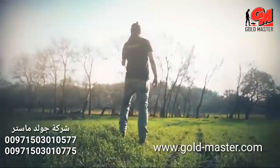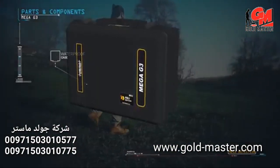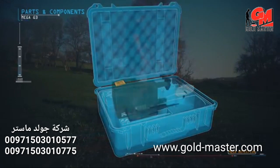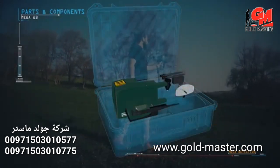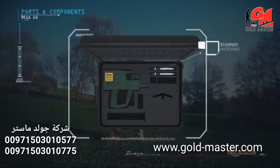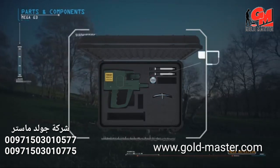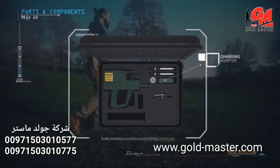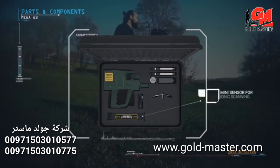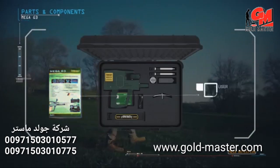Parts and components of the device include: a waterproof case, main control unit, scanner antennas, parabolic antenna, auto charging adapter, adapter cable, mini sensor for ionic scanning, depth measurement unit, and user manual.